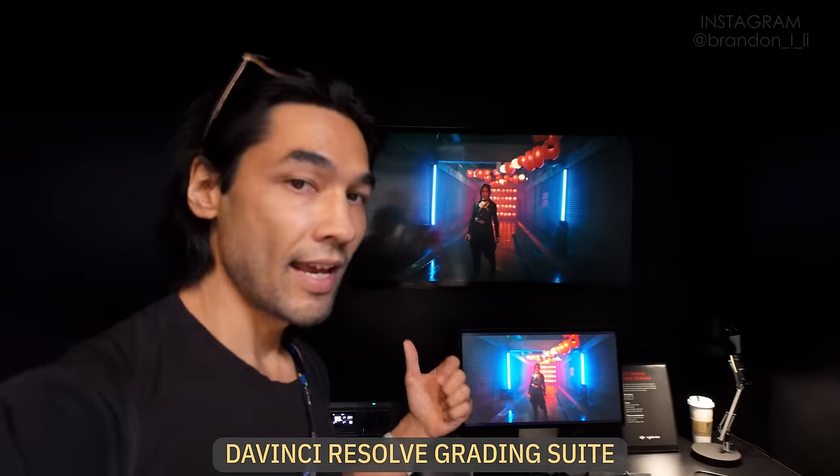Over here is a professional color grading setup where you can play around with footage from the DJI Inspire 3 drone and the Ronin 4D, because both of them shoot raw — either ProRes Raw or Cinema DNG.